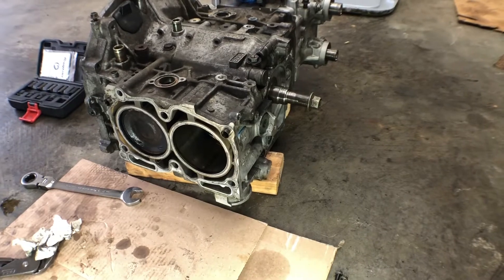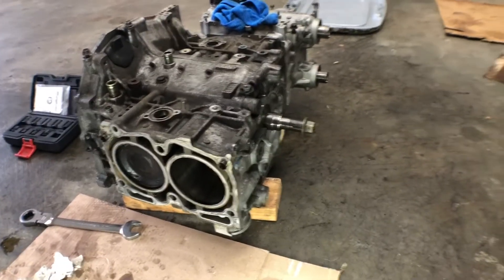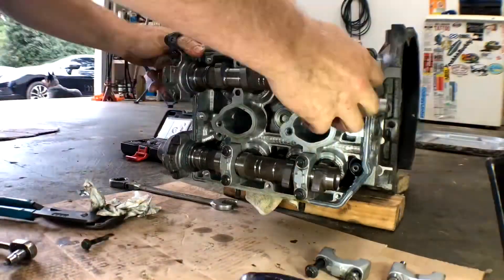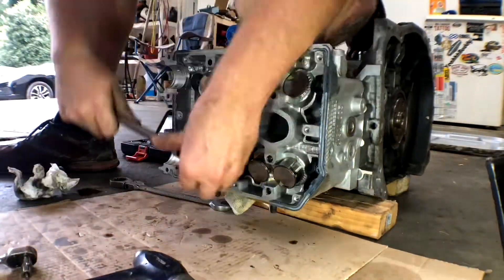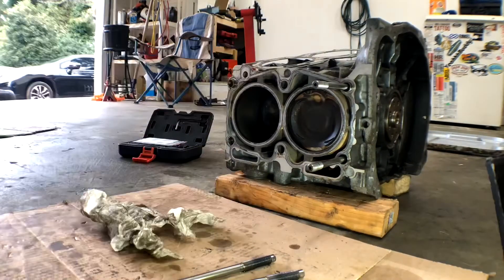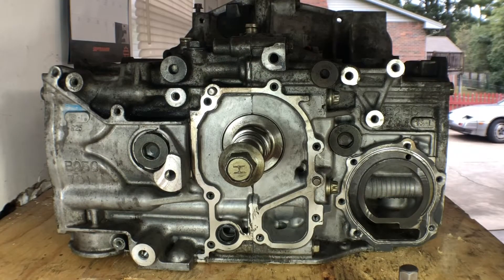Got the passenger side head off. Going to go ahead and remove the driver's side — probably not going to film that — and then we'll split the block open. Got both heads off. Next, going to try and remove the pistons.